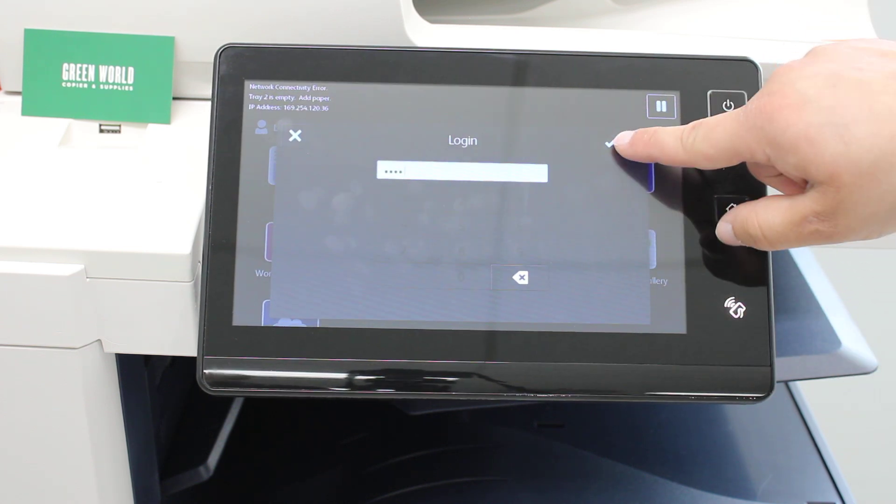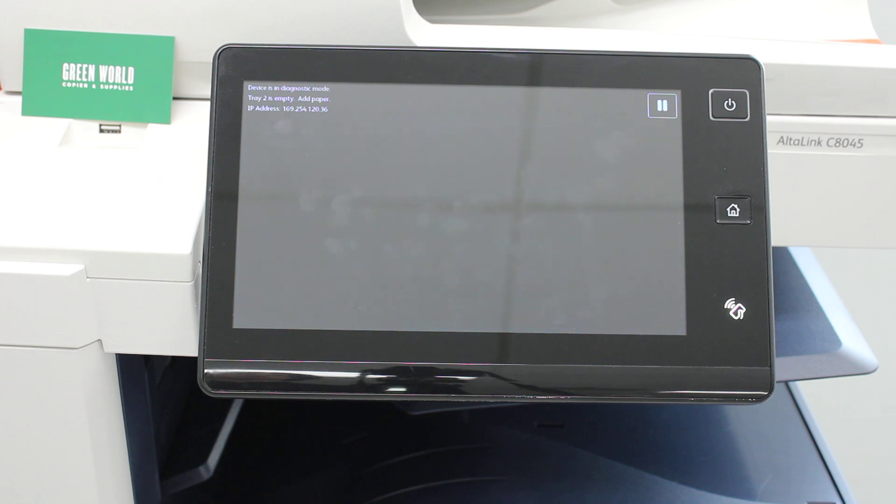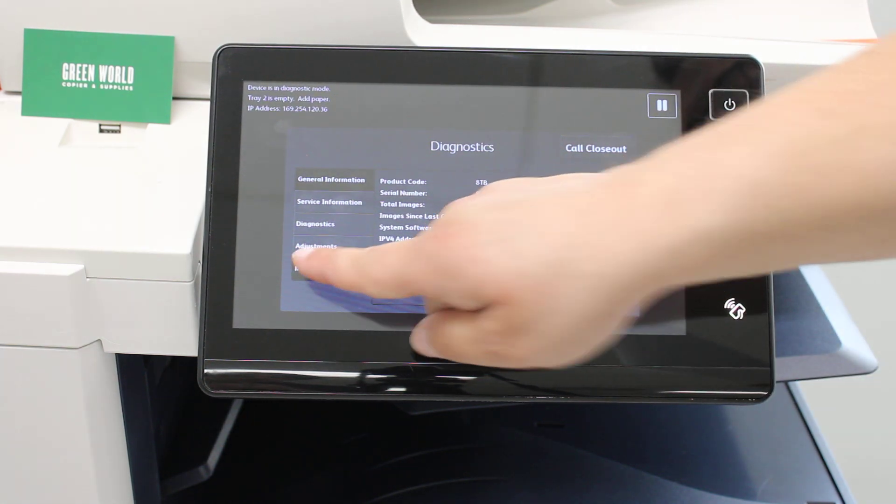Then hit OK to confirm. This will bring you up to the diagnostics menu. Next, go down to the tab that says Maintenance.